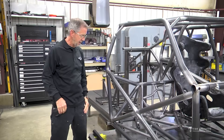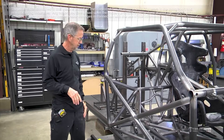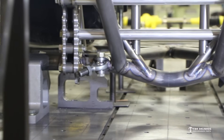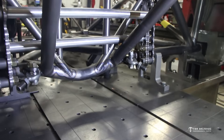Hey guys, Tim McCamus out in the shop today. Got a bunch of new stuff I want to talk to you about. We'll start out with this dropped rear crossmember. There have been a lot of changes in the classes in drag racing — a lot of no prep stuff, a lot of new small tire stuff.